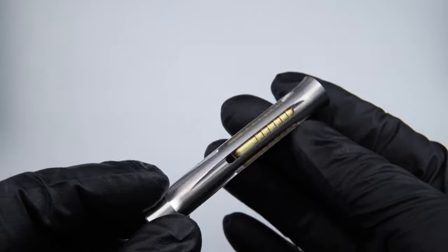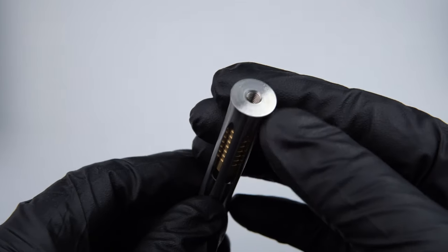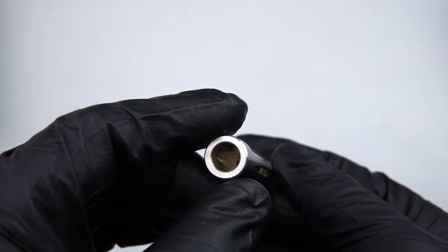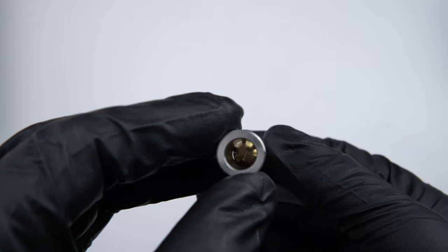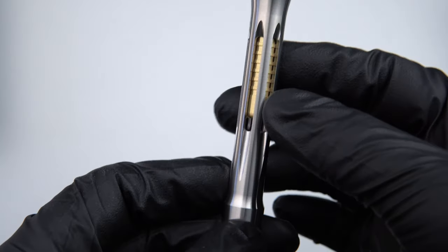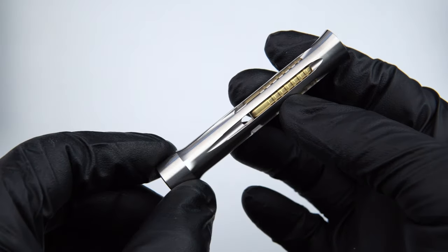The Osprey handle is like any other handle — you simply thread it on and off through the standard M5 by 0.8 millimeter thread. It's a full hollow handle that allows it to be inserted over the male post of the stand, so the Osprey can stand loud and proud with no risk of scratching the bottom of the handle.